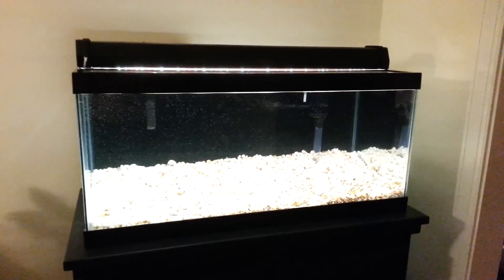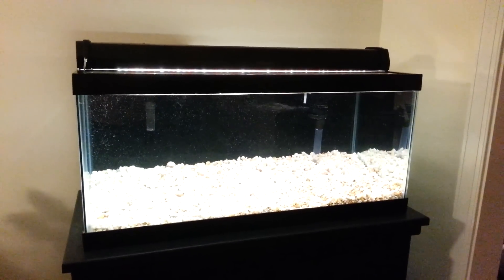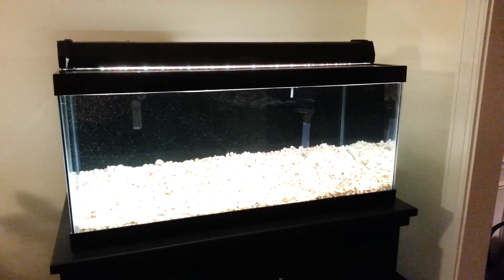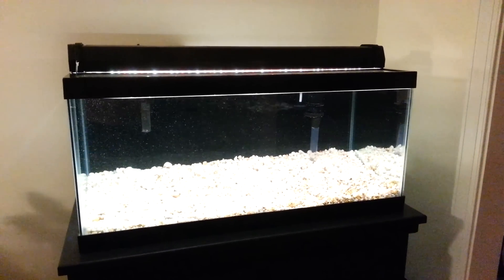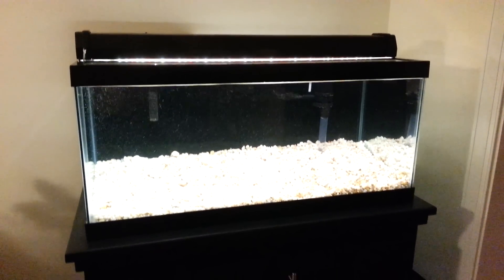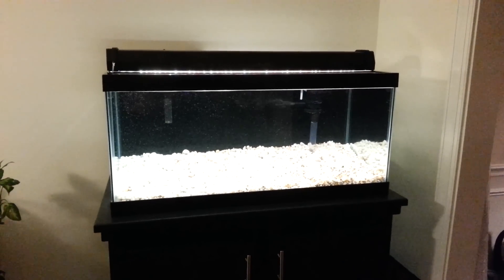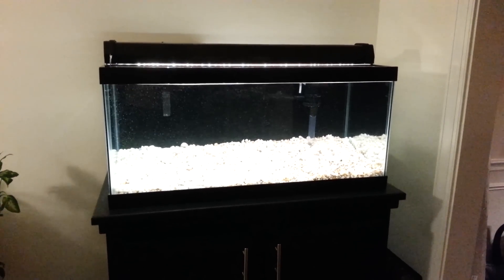Yeah, that's it. I think it turned out great — highly recommend it. It's cheap, a lot cheaper than buying your own fixture, and it looks really good once it's all said and done. It looks like a professional fixture, actually. Anyway, thanks for watching.